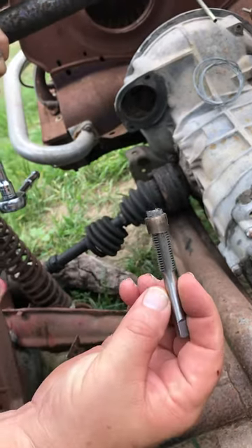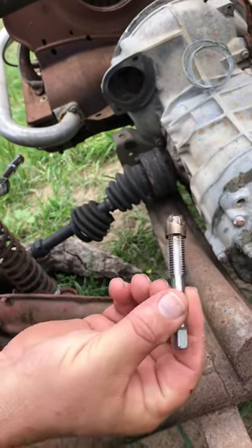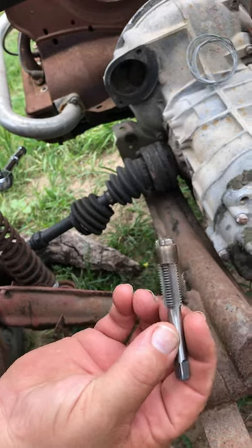That's how you do it folks. 12-millimeter tap. Just run it till it bottoms out — it'll force it out. Good luck.